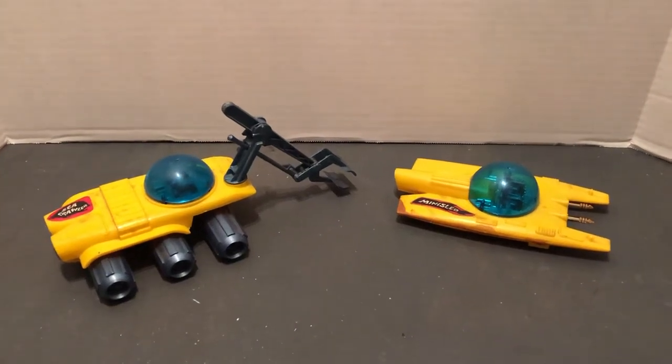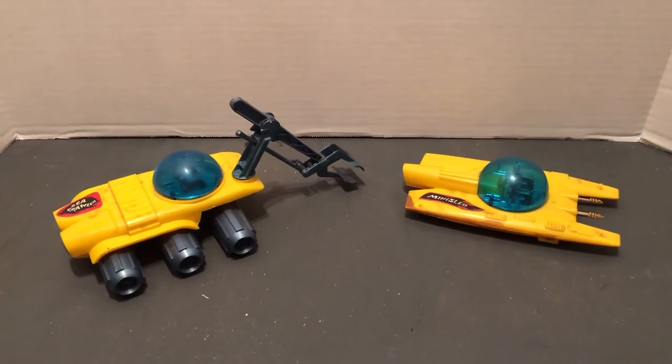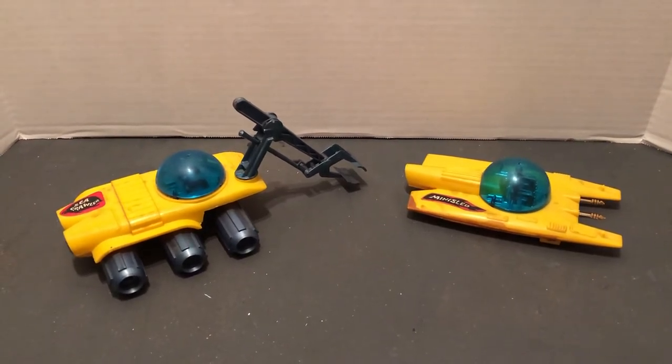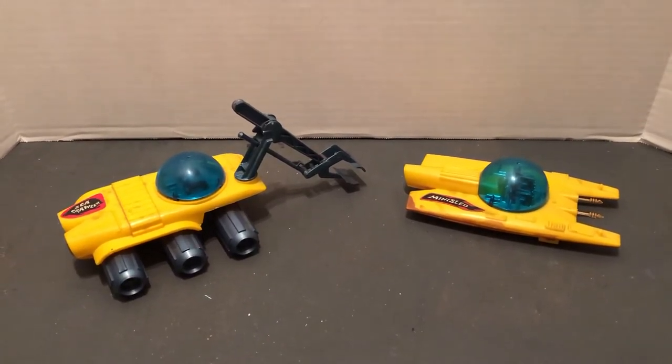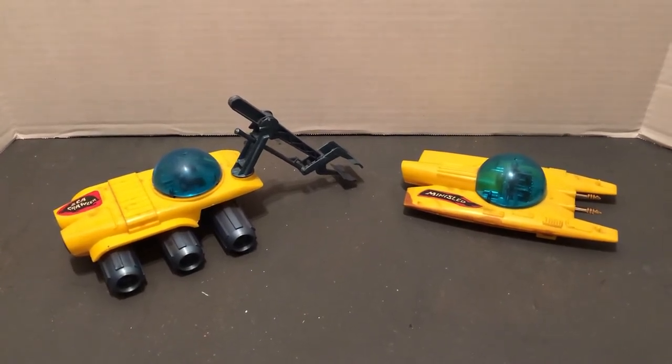Hello and welcome to More Awesome Collection — classic toys from the 1960s pop culture, TV edition. If you'd like, please subscribe, hit that notification bell and reply.